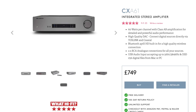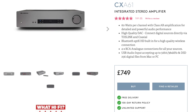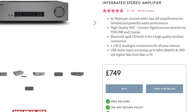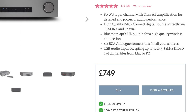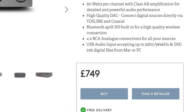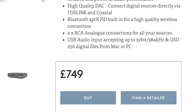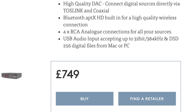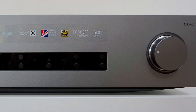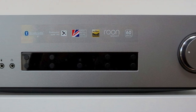The fact that this latest CXA61 model hits a higher than expected £749 adds a few ripples — it triggers one or two shimmers in the force, you might say. The difference in price and features between the 61 and the 60, and how the CXA61 might compete in the sub-£1,000 sector, needs a little bit more investigation.